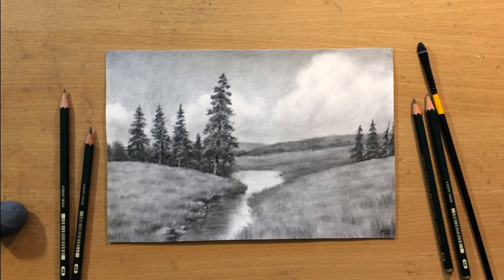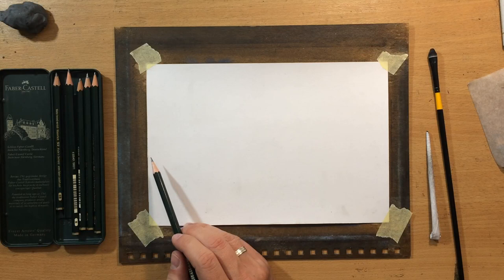Hello and welcome to my channel. This landscape was done in graphite pencil, but I used slightly different materials this time, so if you want to know more about that, keep watching.